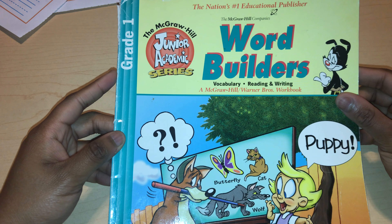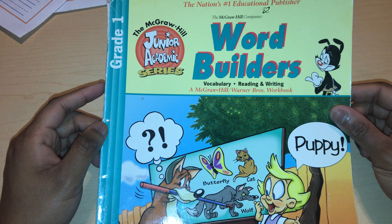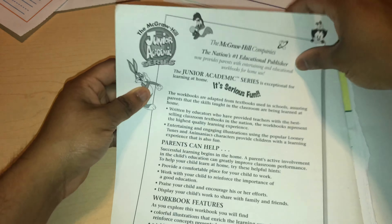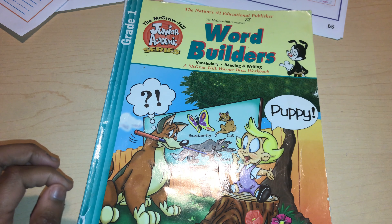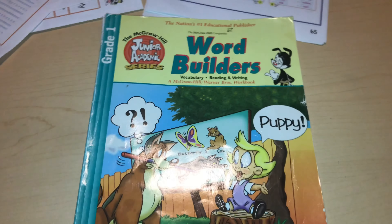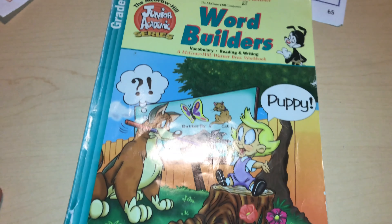If you guys would like a PDF of this workbook, I did make a PDF scan of all of my workbooks. If you'd like this one specifically, let me know in the comments down below with your email, or hit me up on Instagram at ECAHomeschool underscore, and I can send you the PDF for this Word Builder workbook. If you guys enjoyed this video, give it a thumbs up. If you have any questions about this workbook, let me know in the comments and I'll try to answer as quickly as possible. Comment down below what other kinds of videos you want me to make, and I'll see you guys in the next video. Bye bye.